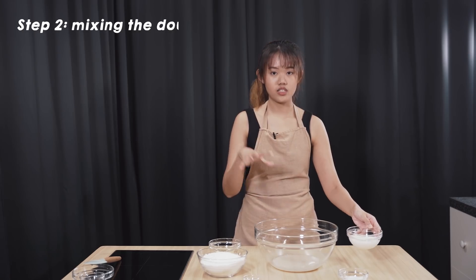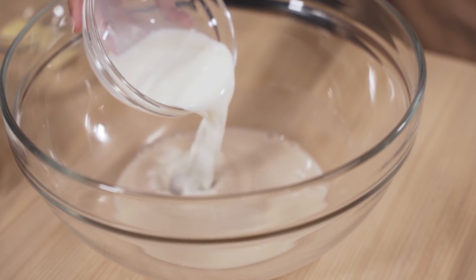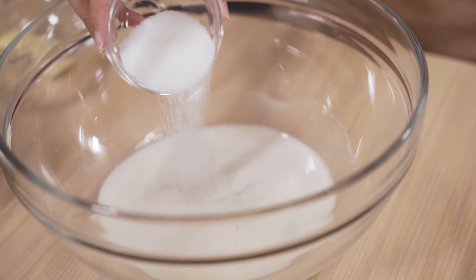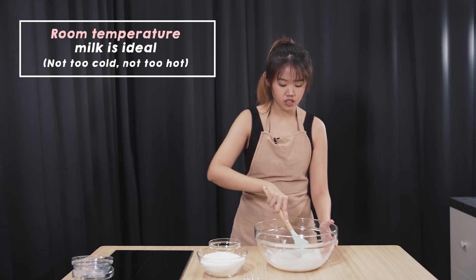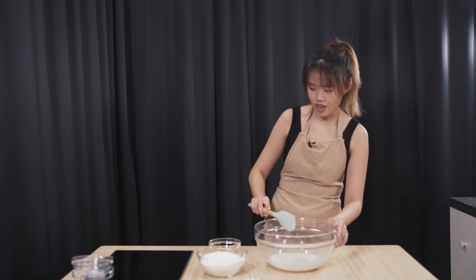Okay, we are done. Once it's done blooming, give it a little mix. Then we are going to add in our milk and sugar. Make sure that your milk is not straight from the fridge, because cold milk tends to kill the yeast. If you have really cold milk, you can just pop it in the microwave for about 30 seconds.